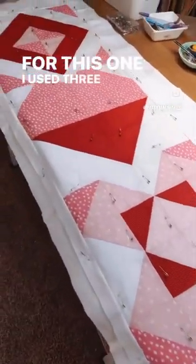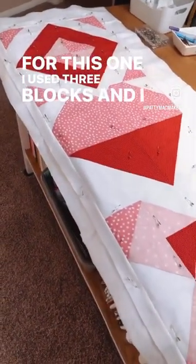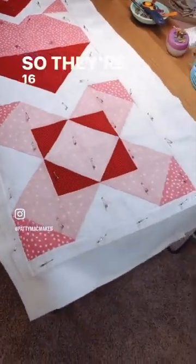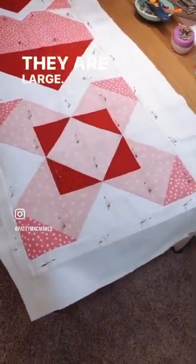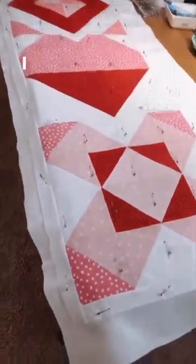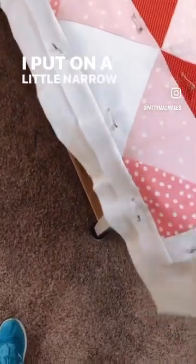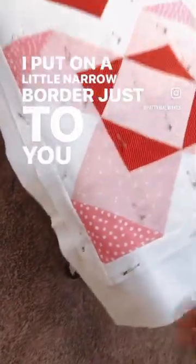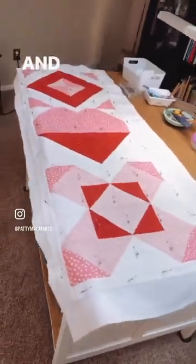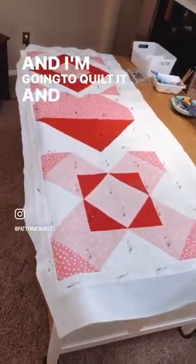For this one I used three blocks and I just stitched them all together. They're oversized — 16-inch blocks — but I just took those three blocks, put them together, and added a little narrow border just to give it a little space, a frame. Then I'm going to quilt it and bind it and it's ready.